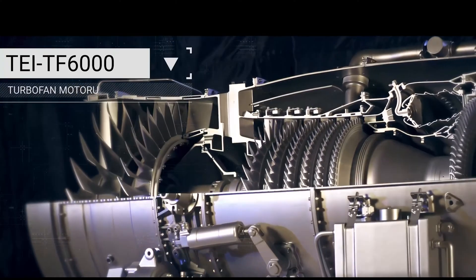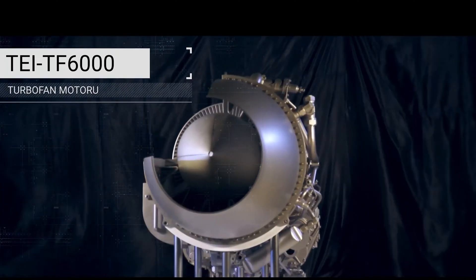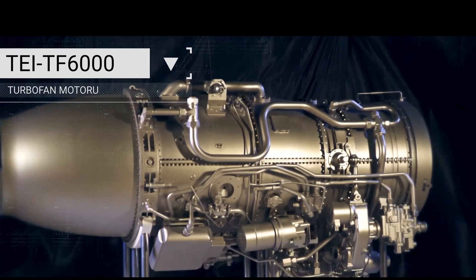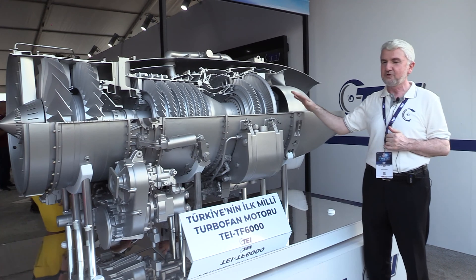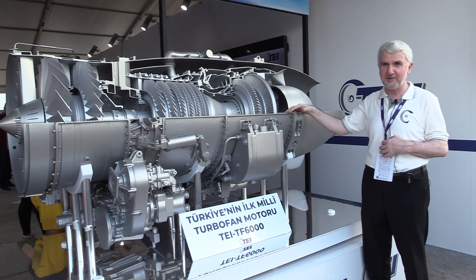The main purpose of developing this engine is as an intermediary step for technology demonstration and development — a capability development tool towards the TFX engine, the larger and much more capable engine.